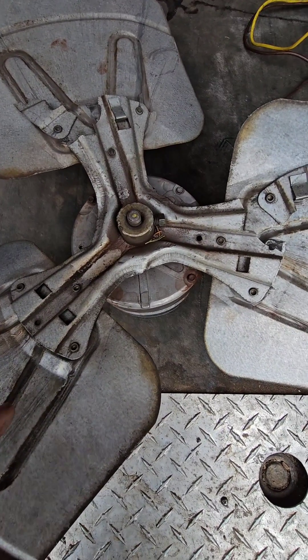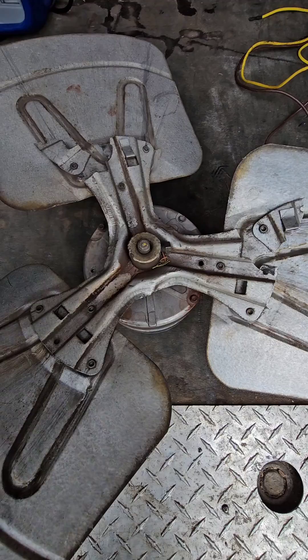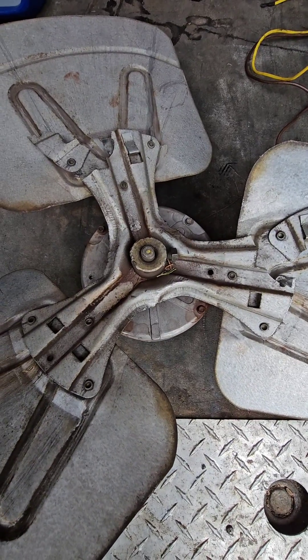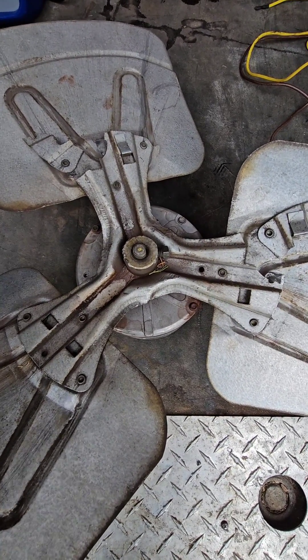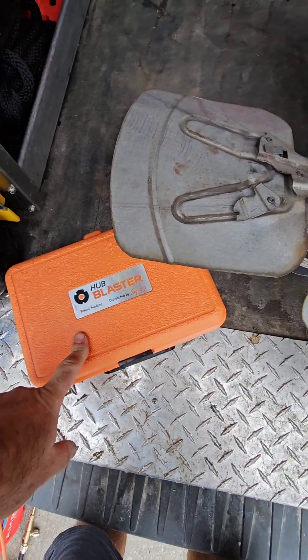I have a defective fan motor and blade that I pulled out of a unit this week. I'm going to show you how to use a hub puller properly if you have to use one on site to pull the blade off. For this demo I'm going to use the Supco hub blaster.